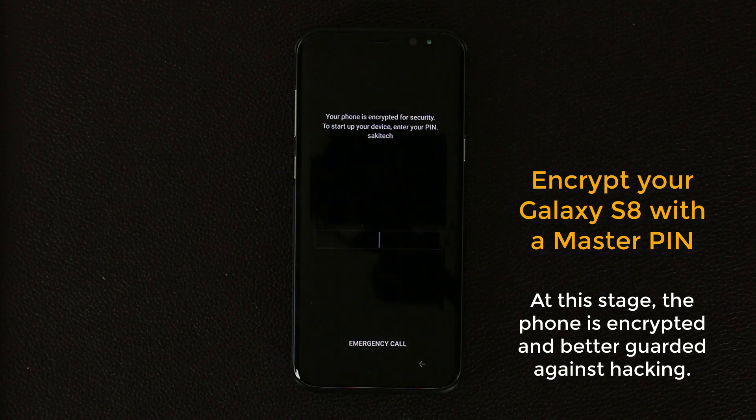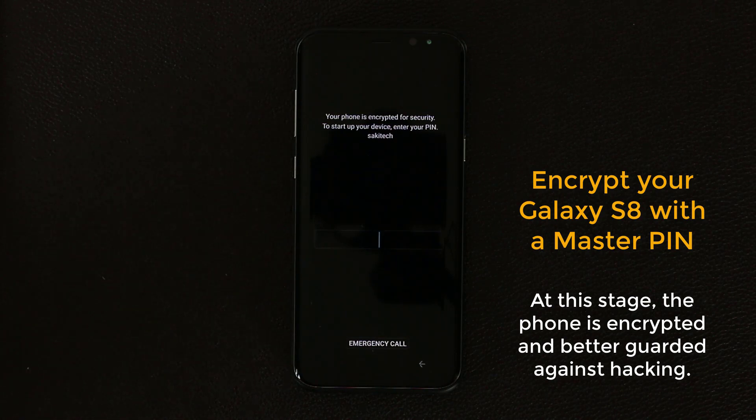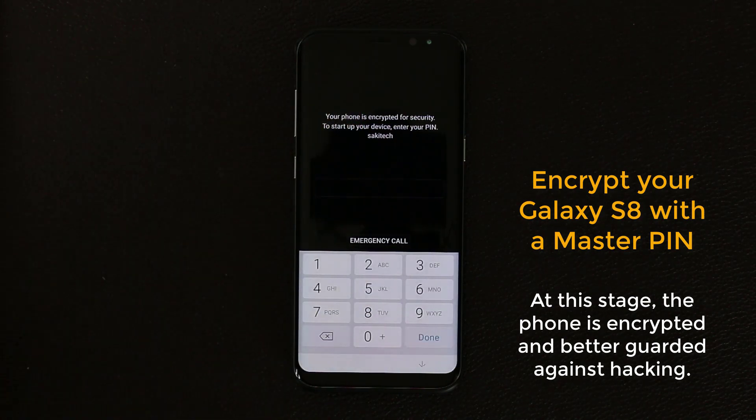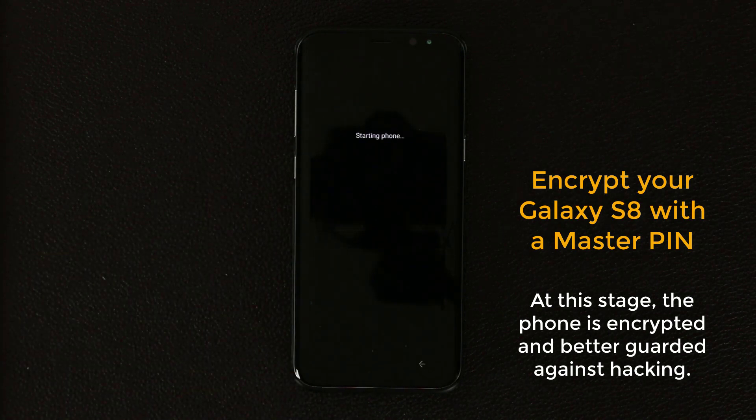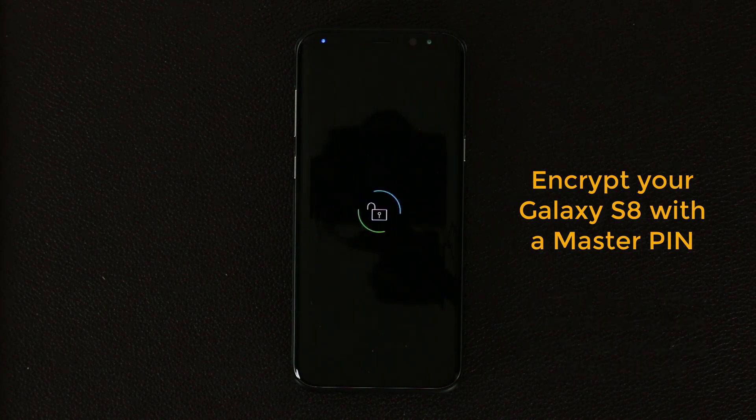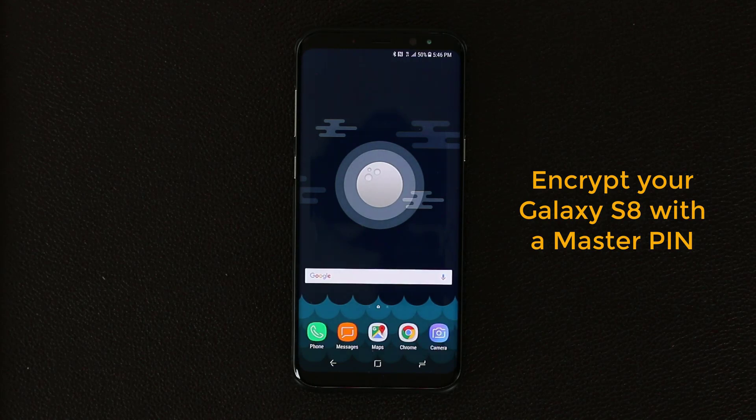As you can see, it says 'Your phone is encrypted for security. To start up your device, enter your PIN.' You tap that and put in your regular PIN number, then click Done. That's going to verify you, unencrypt the phone, and log you in. It takes a couple of extra seconds because unencrypting the phone takes some extra time, but once complete the phone goes straight to your home screen, bypassing the lock screen because you already put in the PIN. It will be the same PIN you use for the lock screen.